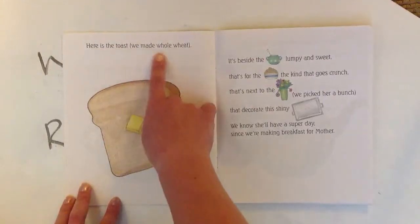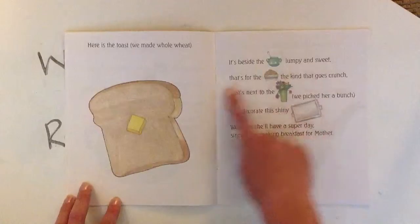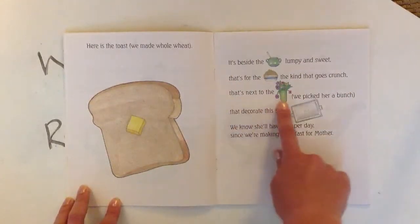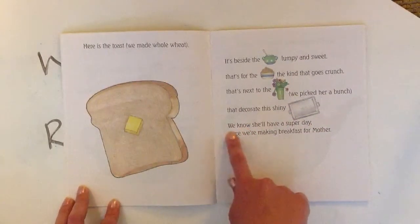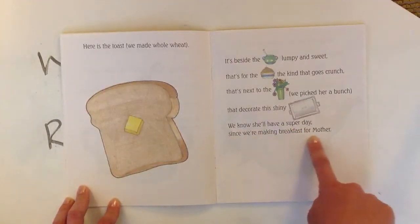Here's the toast. We made whole wheat. It's beside the sugar, lumpy and sweet. That's for the cereal, the kind that goes crunch. That's next to the flowers we picked her a bunch that decorate this shiny tray. We know she'll have a super day since we're making breakfast for Mother.